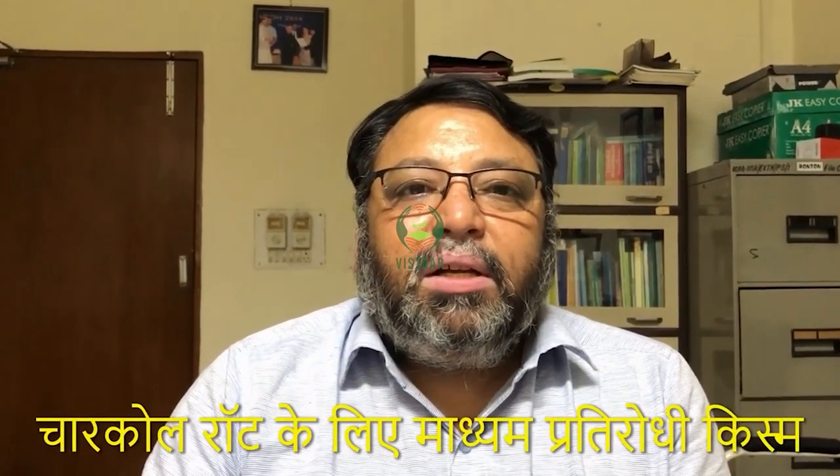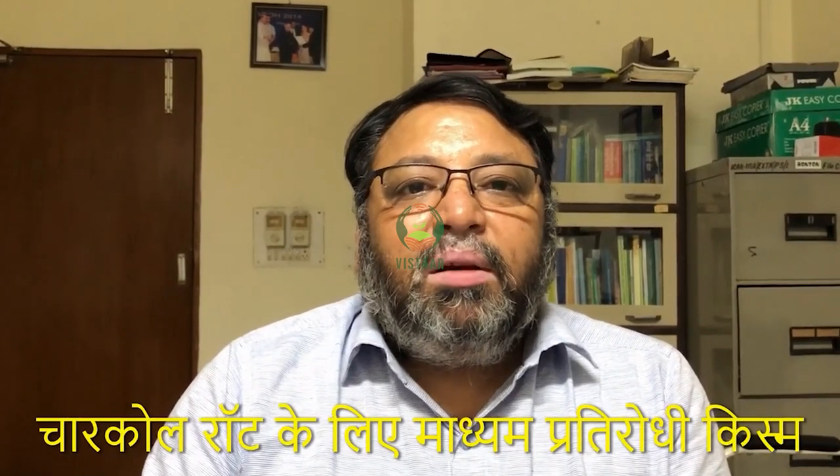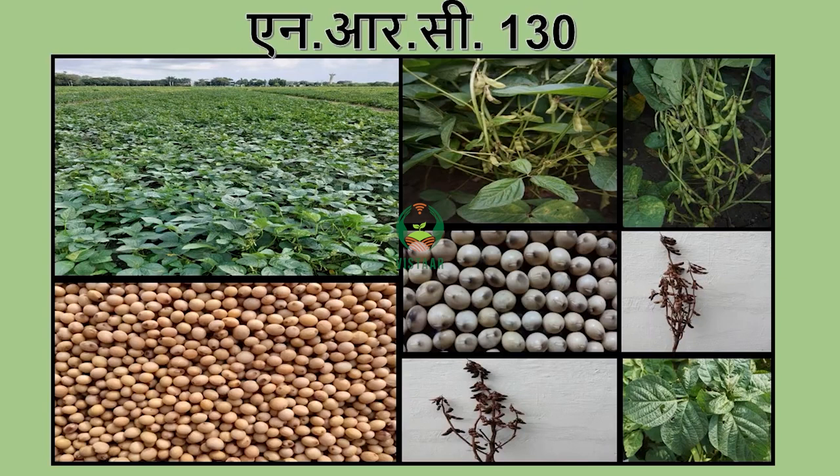In this variety, there is a moderate resistance for charcoal rot. I want to recommend the NRC 130 to you, and I hope that you will discontinue JS-1960. JS-2034 is a right variety if you want to cut it by hand, but NRC 130 can be cut by machine. Namaste.